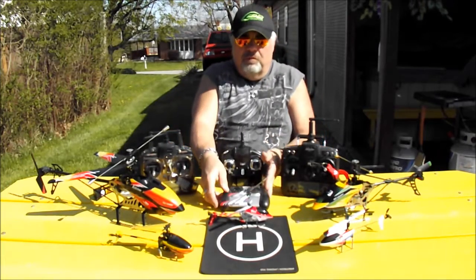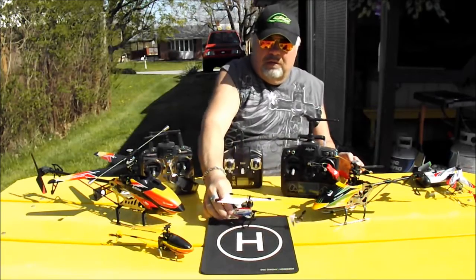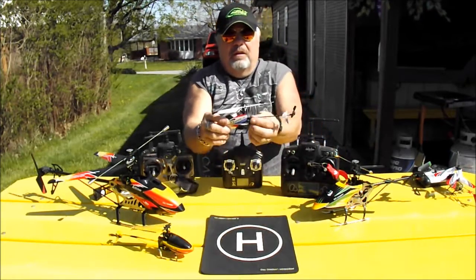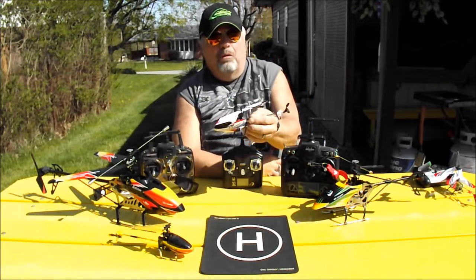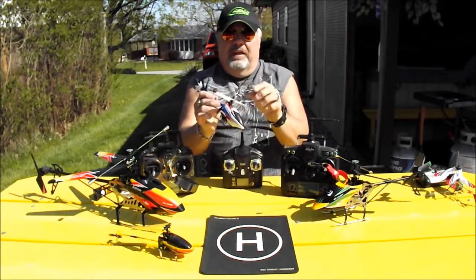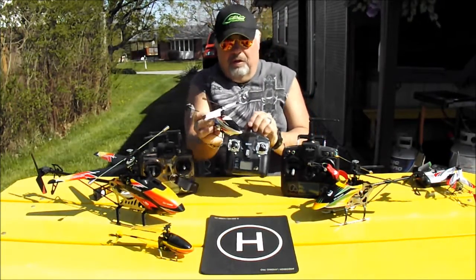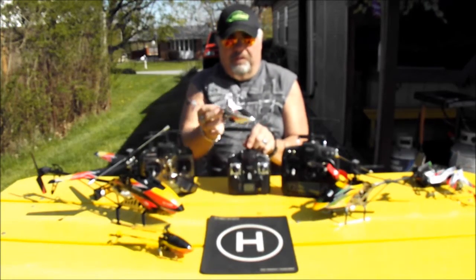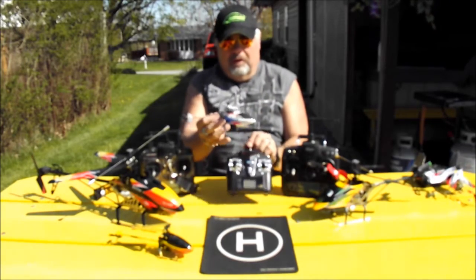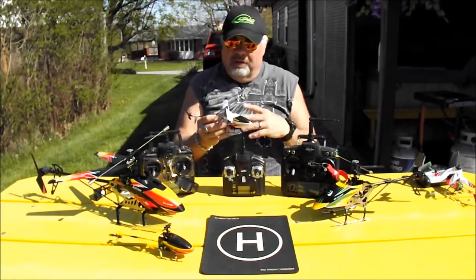Now let's move on to 4-channel helis — and that's a big difference. Here is a 4-channel heli; this is the V911 Version 2 Pro. It is very easy to fly and a lot of fun. The radio is a little more professional looking. This one uses 2.4 GHz, so you can fly it outside or inside with no interference.